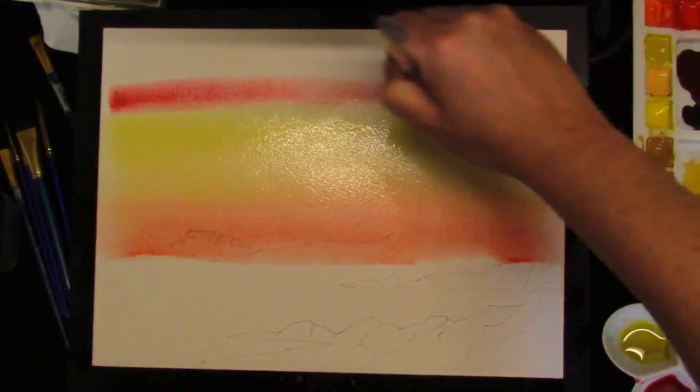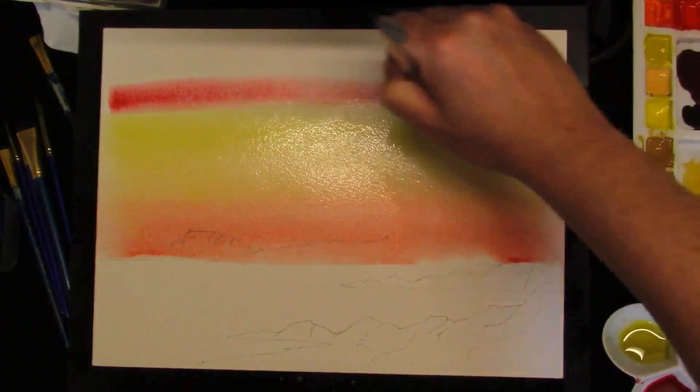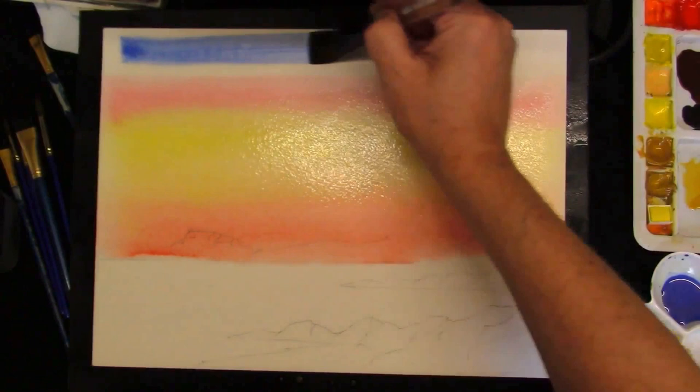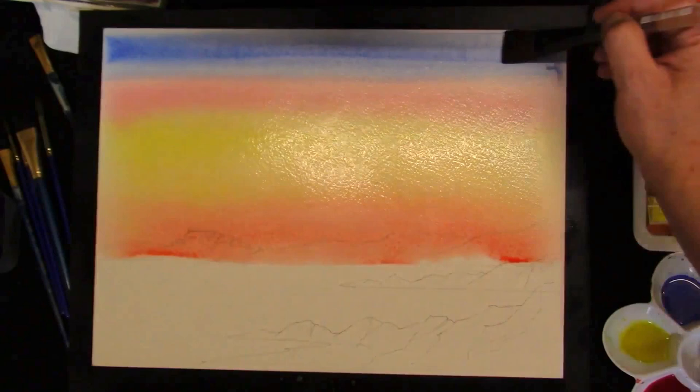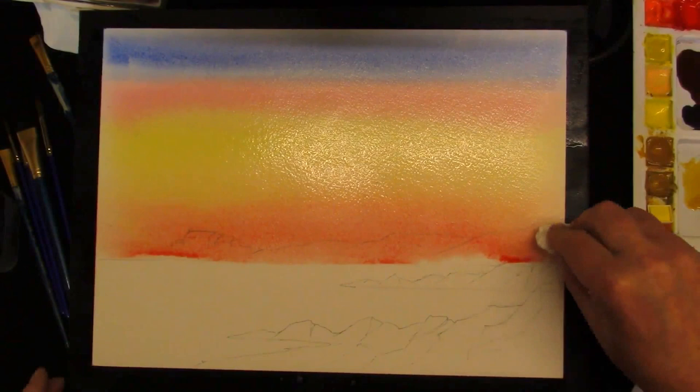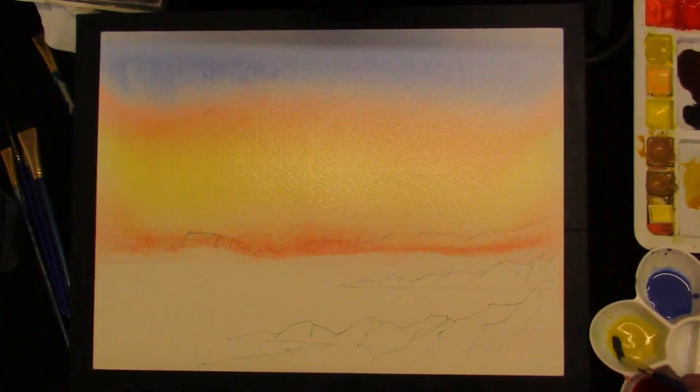It's a straight wash of alizarin crimson. Then just a mixture of cobalt blue and ultramarine — just touch that into the red for the shine to disappear. And then we can add the clouds, just taking out some colour. Whilst the sky is nearly dry, we'll just add some of the sea in.